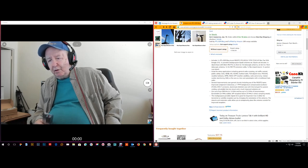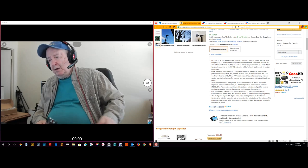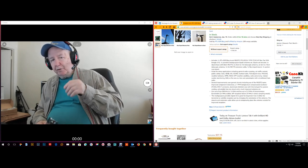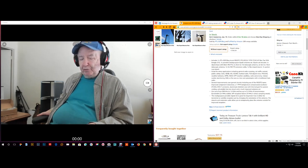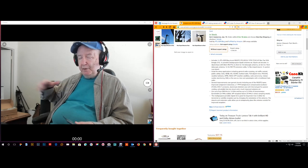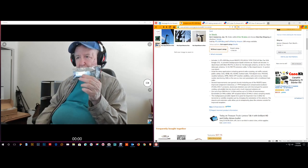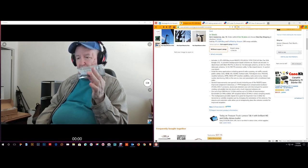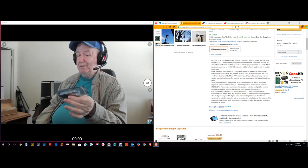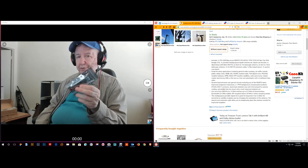A lot of public safety agencies here in the United States have gone to trunking systems and digital encoding. Here in Fort Worth, Texas, on a scanner I could pick up the Fort Worth Police, Fire, and EMS — but they've totally gone over to encoded and you cannot pick them up. There is software for these that does different kinds of decoding, but you cannot get software to decode encrypted police, fire, and EMS — and if you could, it would be illegal.